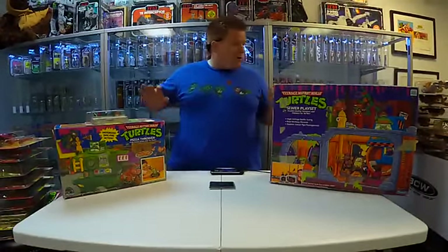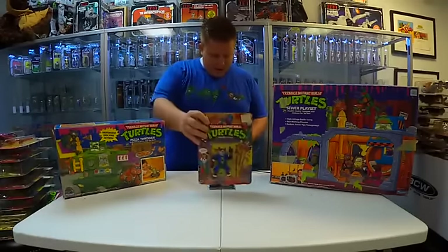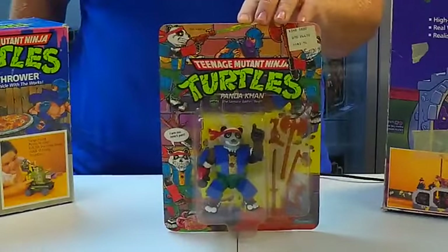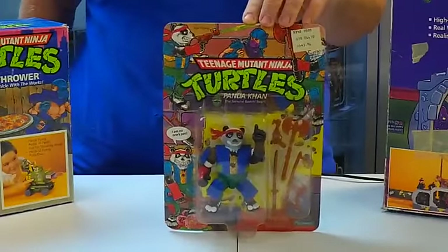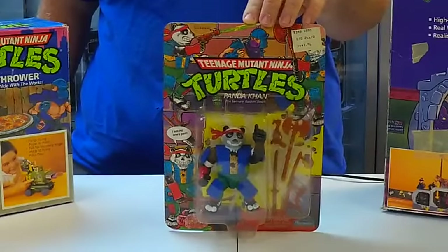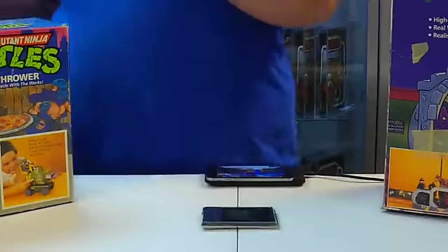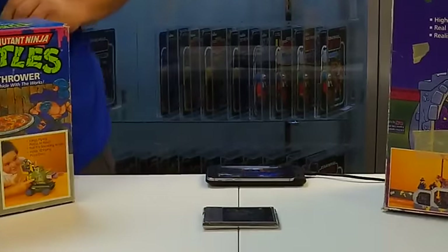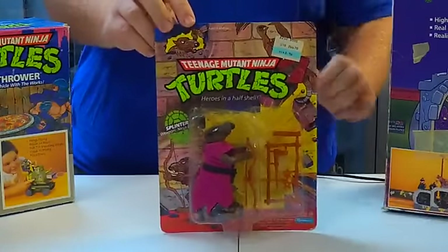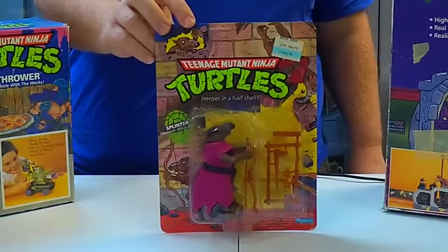So I'm going to pull all these figures in and show you. First off, right here — Panda-Con. Some of you guys will remember Panda-Con. He was a good guy and he was basically the original Kung Fu Panda. And then, of course, we can't forget Master Splinter. Master Splinter was the sensei of the Ninja Turtles.